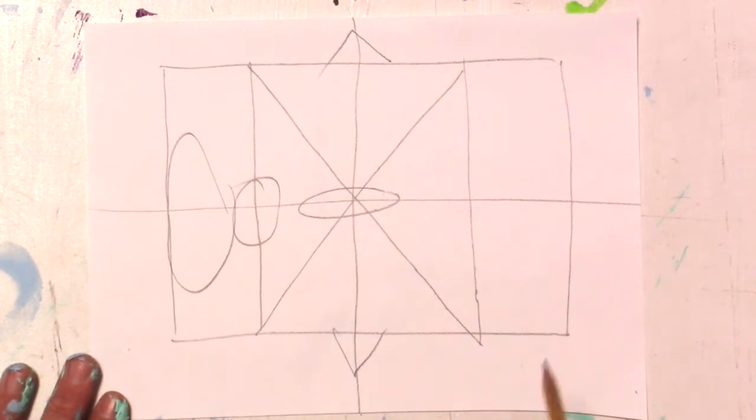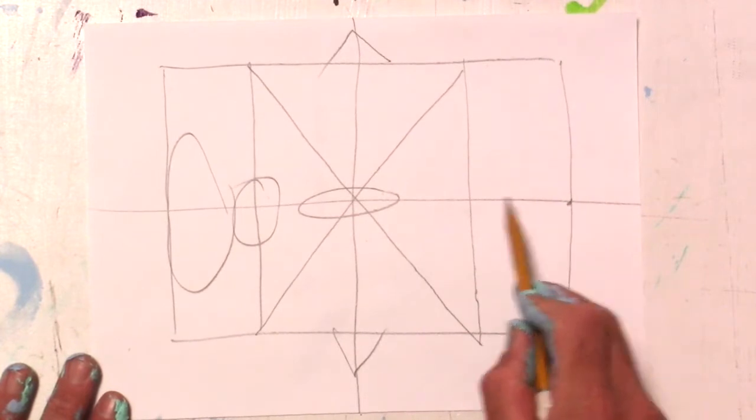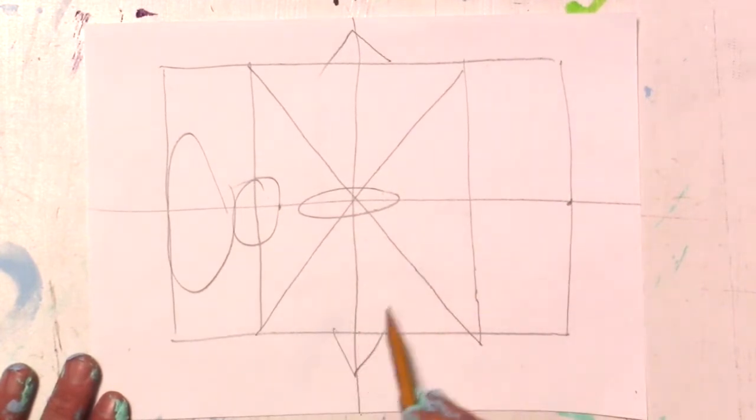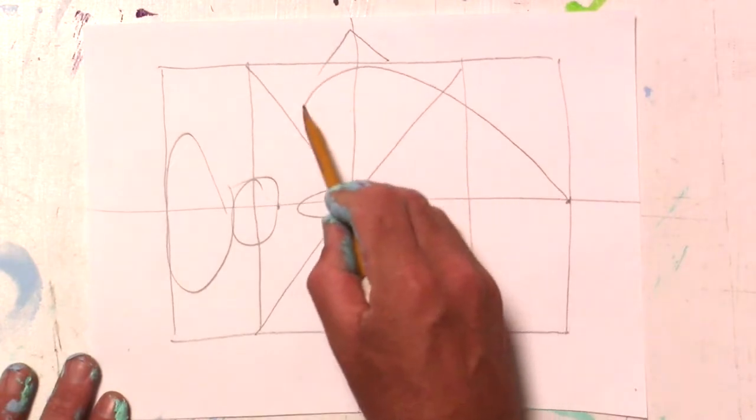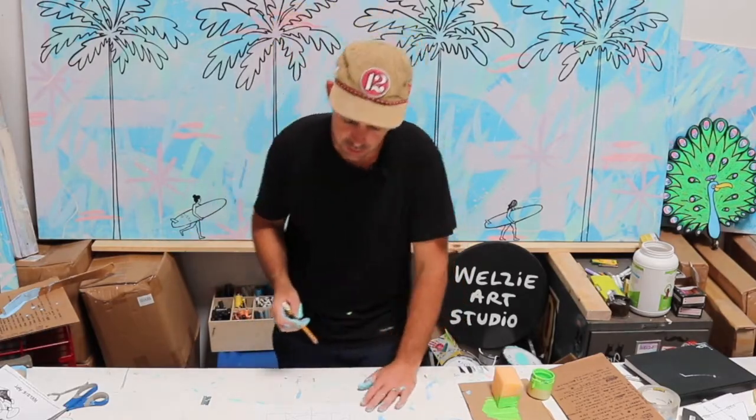Next we're going to do a big teardrop. We're going to start the teardrop with a sharp point right here in the front, have it intersect in the back, and have it touch both triangles. That wasn't too hard, right? You can draw a circle, you can draw a teardrop.